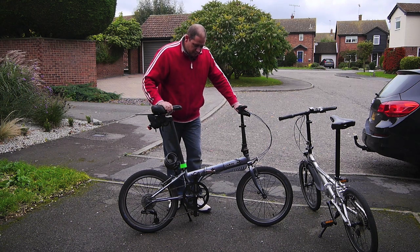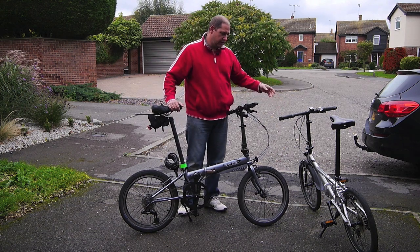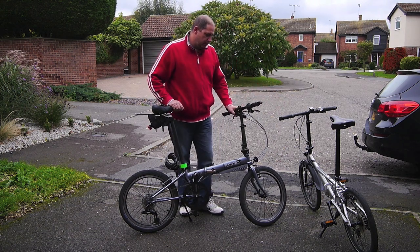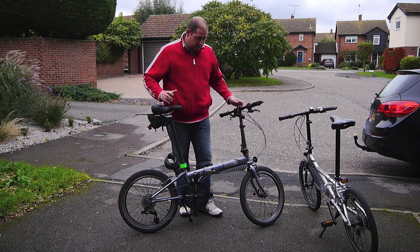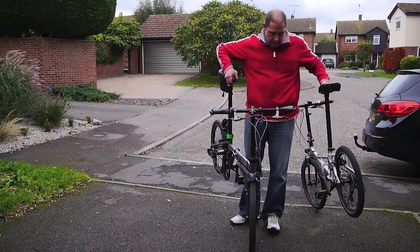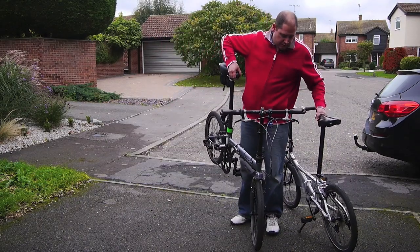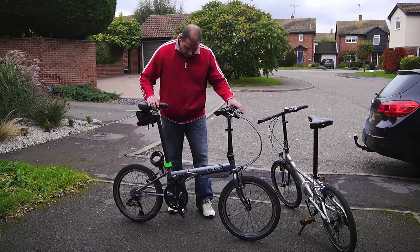First off the bat, the P8 is a steel frame whereas the Helios is an aluminium frame. Although this is steel, it's a lightweight chromoly steel frame so it's still a light bike, still nice and easy to pick up, but definitely maybe a kilo and a half, maybe two kilos heavier than the aluminium bike.